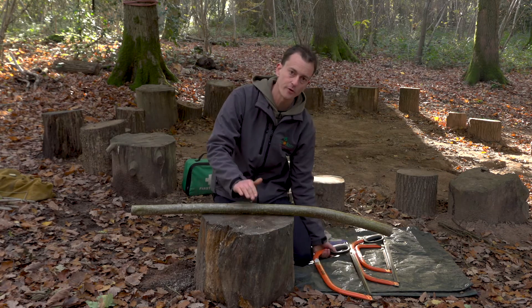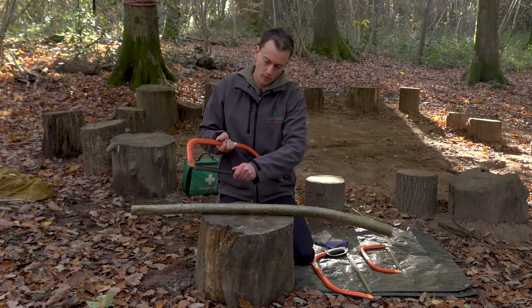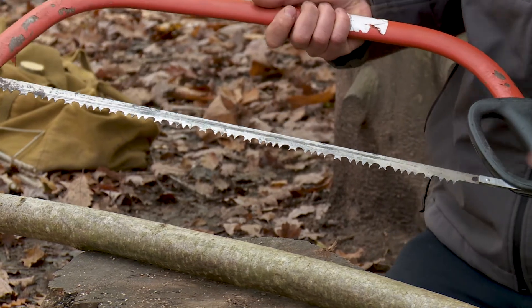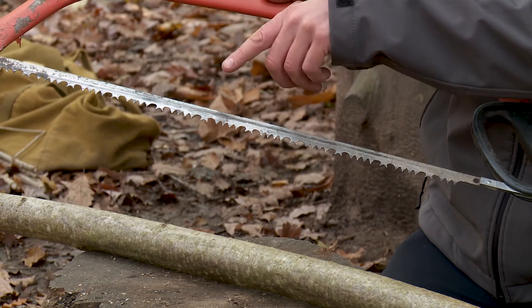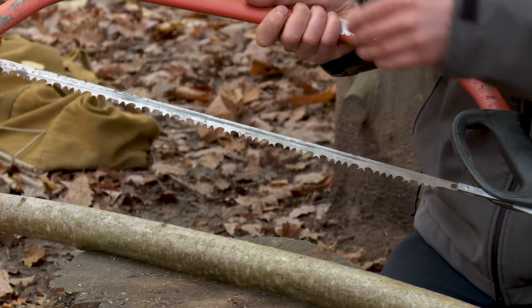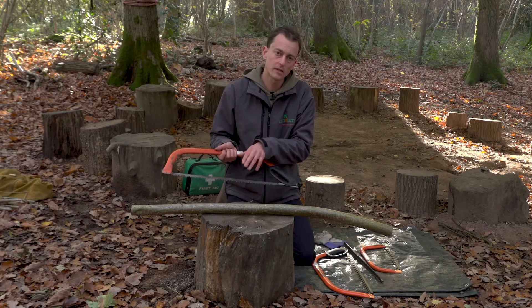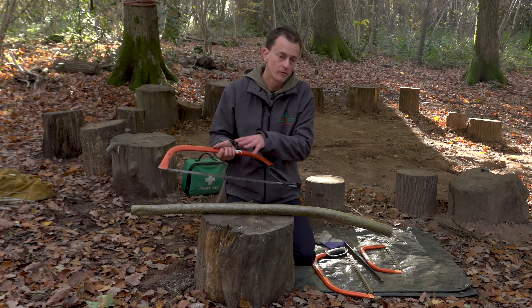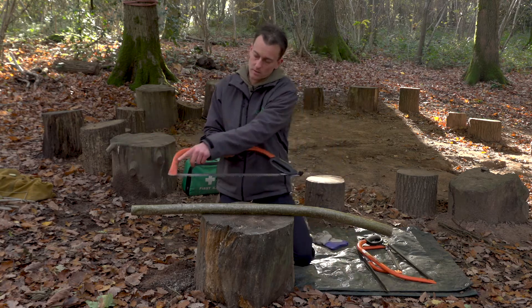If you're cutting green wood — fresh wood that's just been cut — then you should be looking for a blade with slightly bigger teeth. These teeth are called raker teeth, and they help to clean out the sawdust from the cut, which makes it much more efficient. So make sure you've got the right blade on your saw for the job you're trying to do.